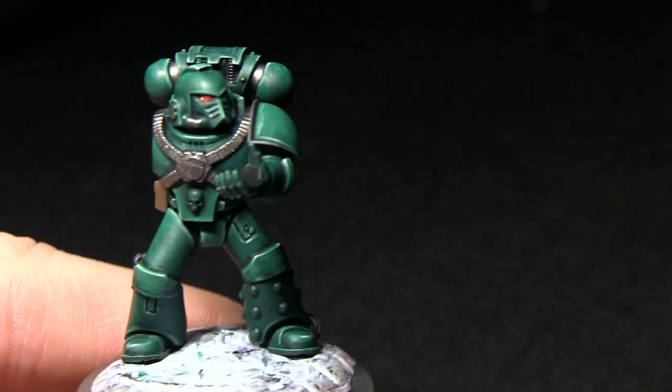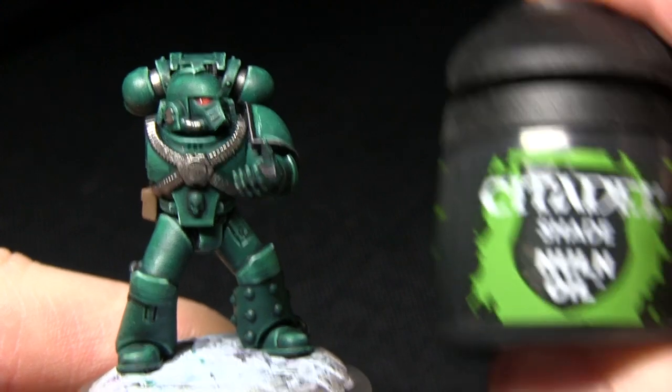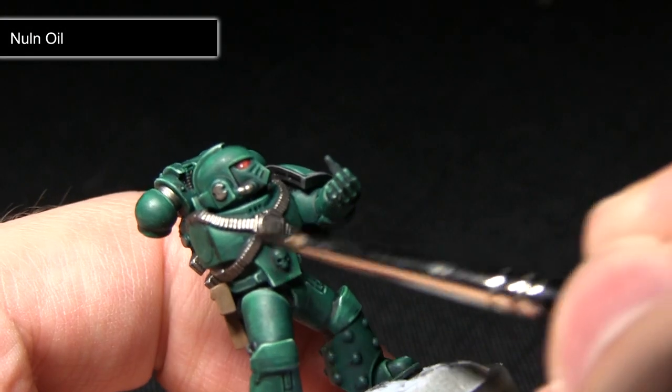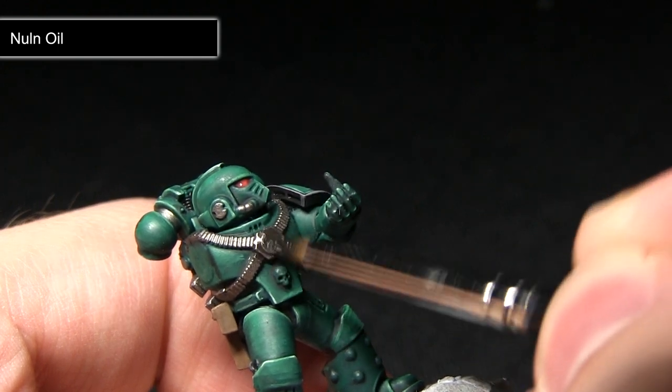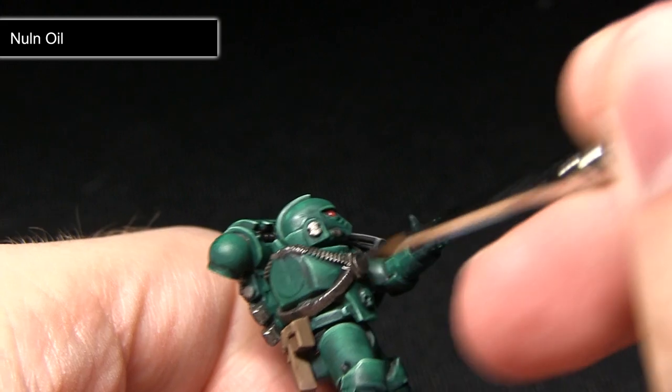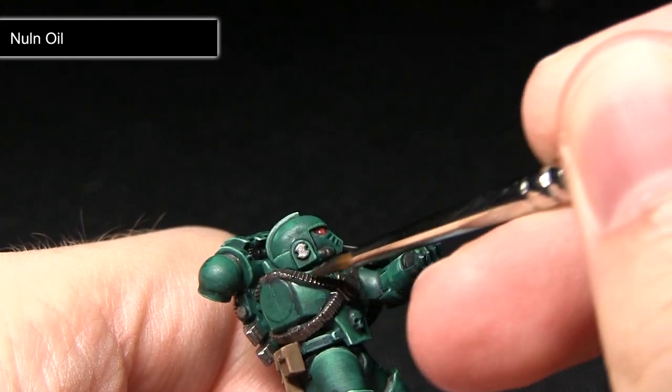For the next step we'll now be washing over the entirety of the metal areas with Nuln Oil. The important thing for this step is to ensure that we apply the wash over all of the metal areas and make sure it goes into all the recesses, which will help to create some nice shading, as you can see here on the harness.